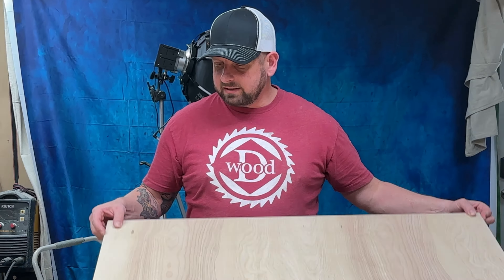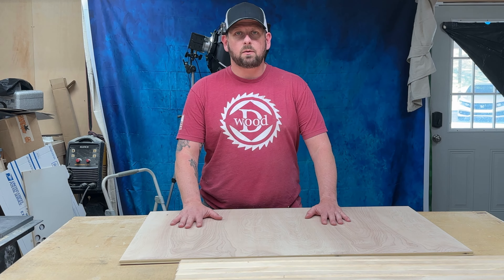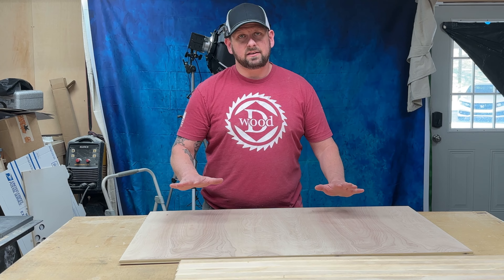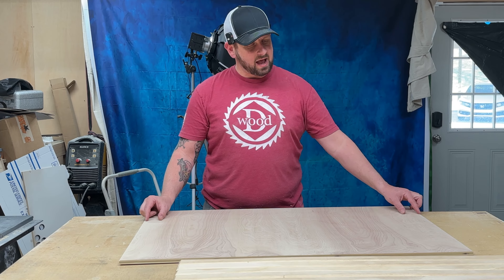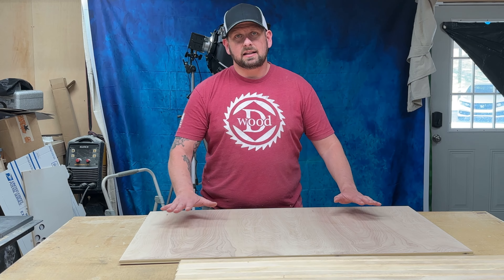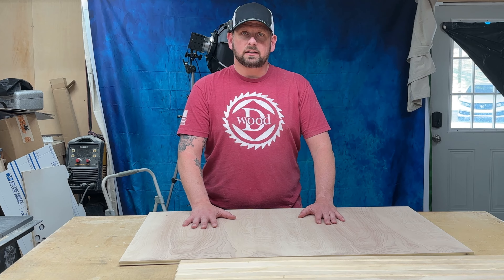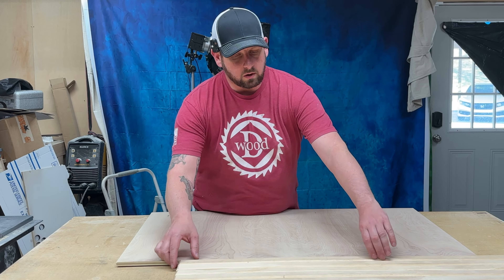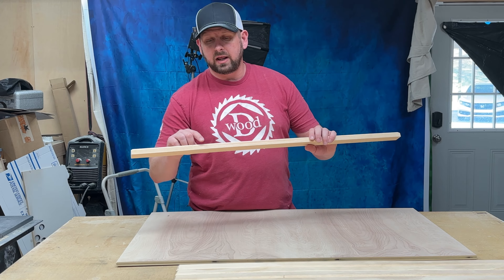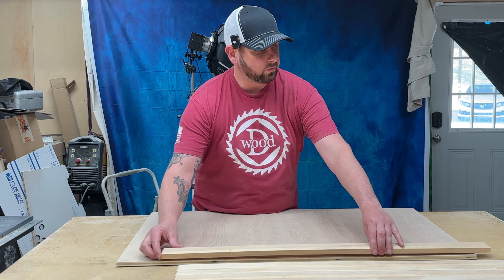I've got a piece of half-inch plywood here that I've got cut down and sanded to the size I want. Here's all the parts for my flag — I've oversized this piece of plywood about an inch and a half all the way around for a reveal. My flag parts are radiata pine, three-quarter inch thick, with a 45-degree chamfer all the way around and sanded to 220 grit.